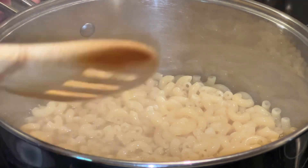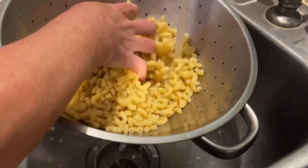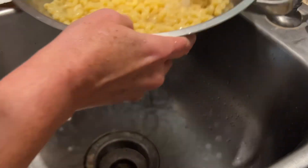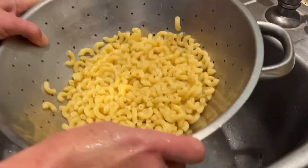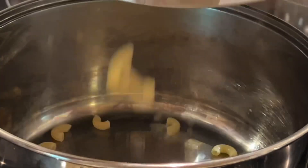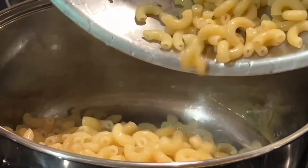We don't want it to be mushy. I like to rinse my pasta and get some of that starch off of it. Now we are going to put the pasta back into the medium-sized pan.